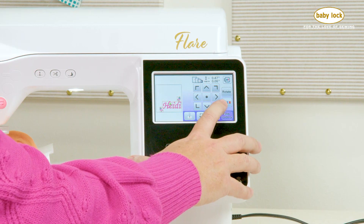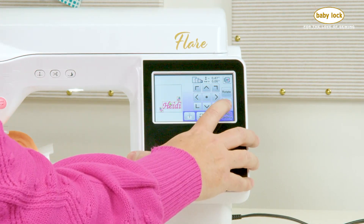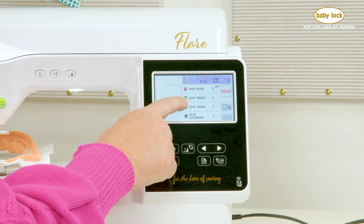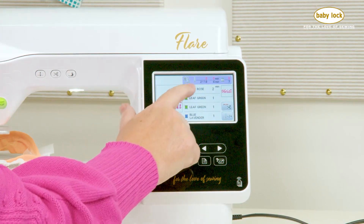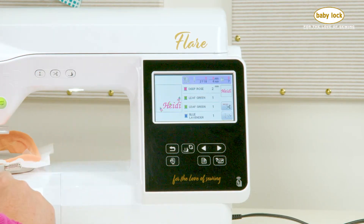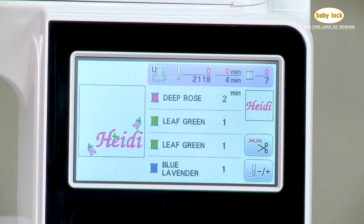One thing I want to mention is if you're using pins when doing embroidery, it's really important that you make sure, make sure, make sure that you remove those pins before you start doing any stitching. I have one extra tool on my Baby Lock Flare that's going to help me with the number of thread changes I'm going to have on this design. Because I have two of those flowers that are exactly the same and one is mirrored from the other, I can choose this button with two blue spools and a red spool. What that's going to do is color sort my design. So now when I touch embroidery, the machine is going to take similar colors — as long as the designs are not overlapping — and color sort them. The deep rose is the name Heidi, and the leaf green will be the beginning of my flowers, combining those colors together. This requires fewer thread changes, which means my embroidery is going to go faster.